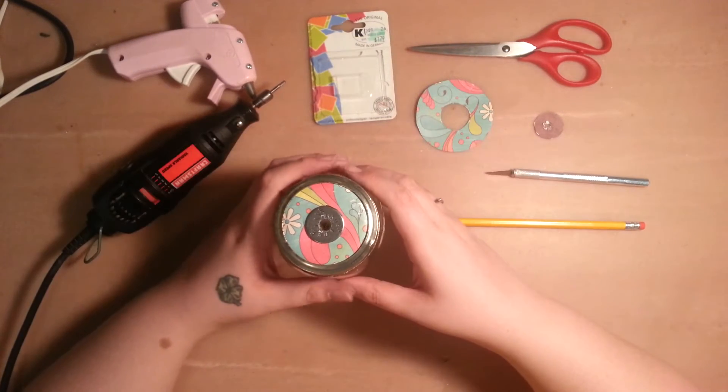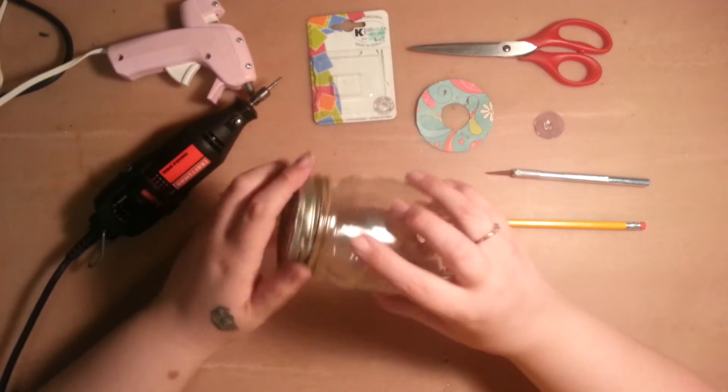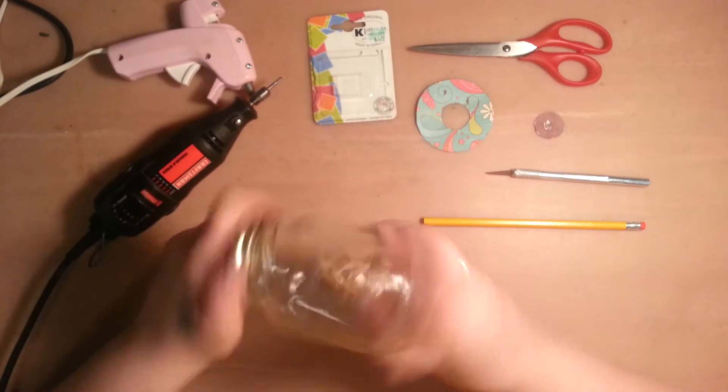Hey guys, it's Ashley Doodles here from My Random Life and I just wanted to come to you today and show you a little project I was working on. It's real simple, really easy.